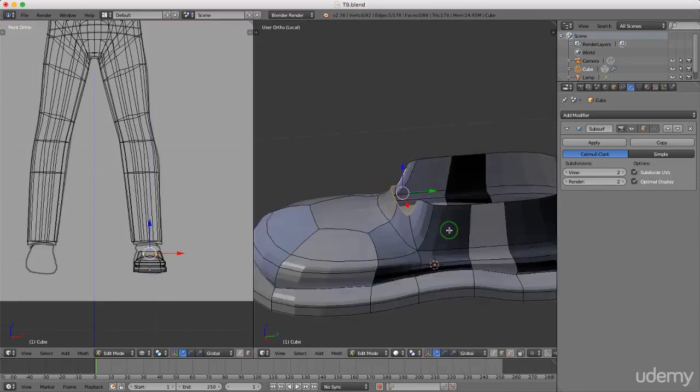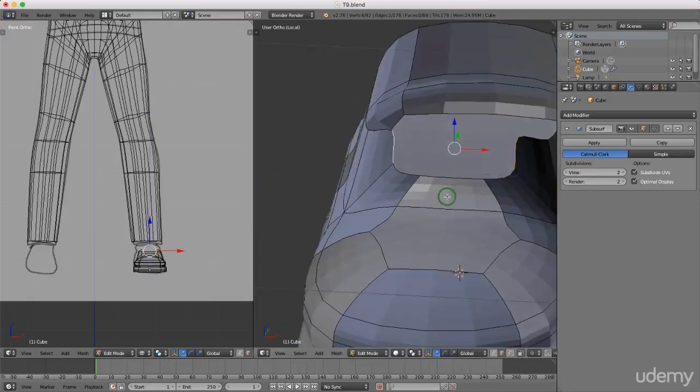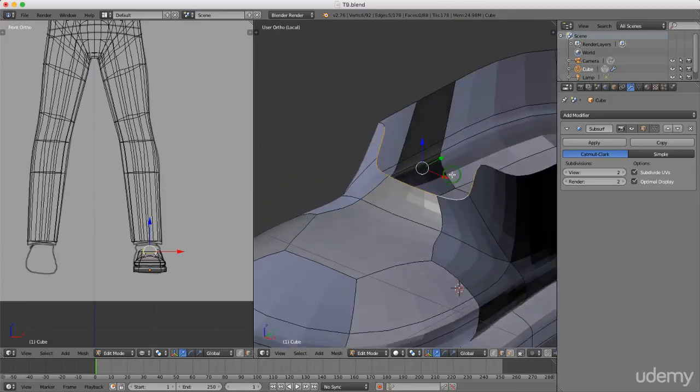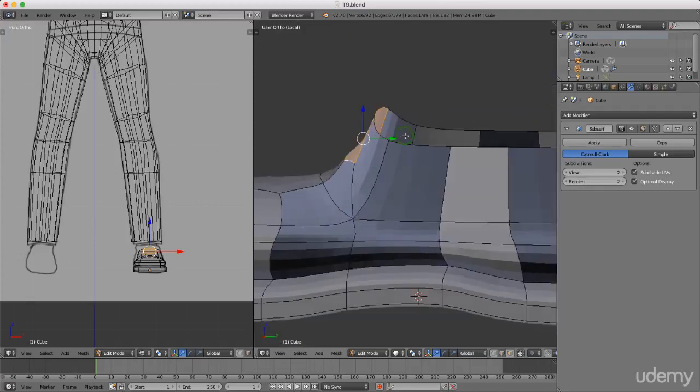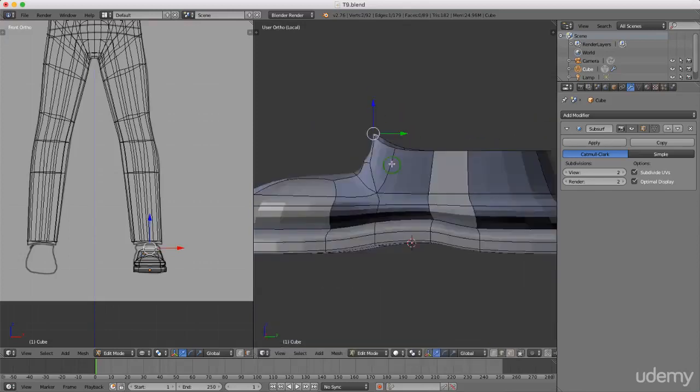I'm just going to grab the top two and drag these up. I'll select the edges by pressing shift and selecting these edges, then press F to fill this in. I'll drag that forward slightly and grab this top one and drag it forward.